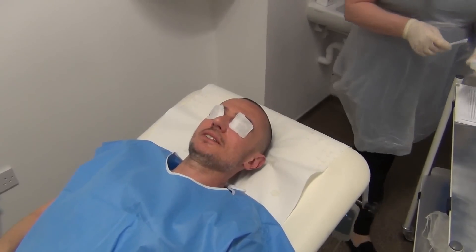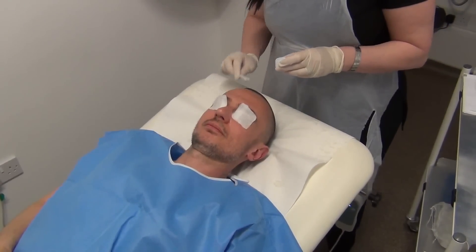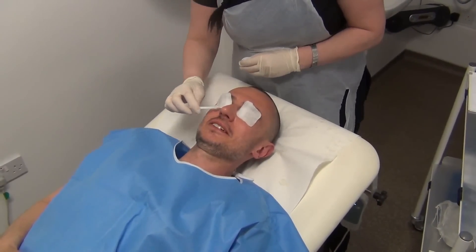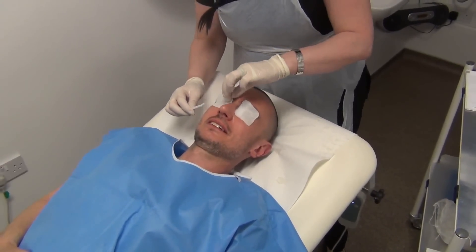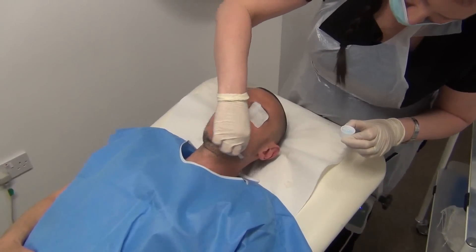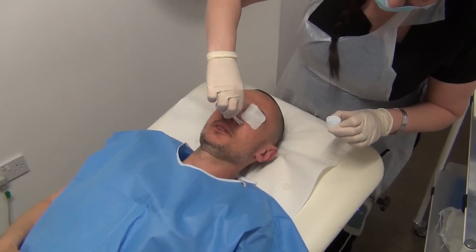So we're going to start the chemical peel now. The initial sensation is of tingling. Even though there's not much on the face already I can definitely feel it tingling away. The forehead is really tingling. The smell is very chemical-like, and now it's really tingling.